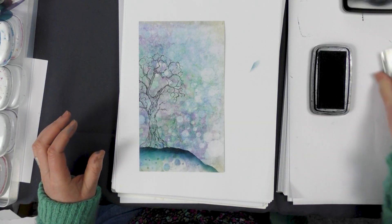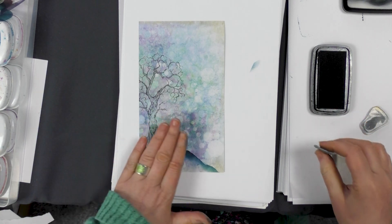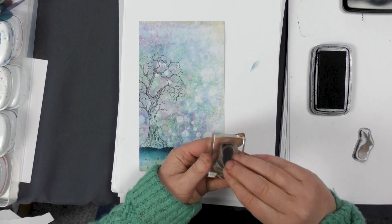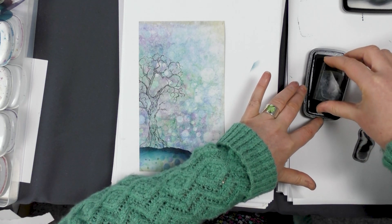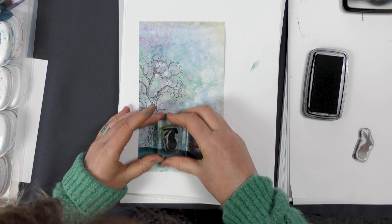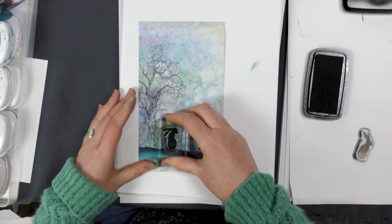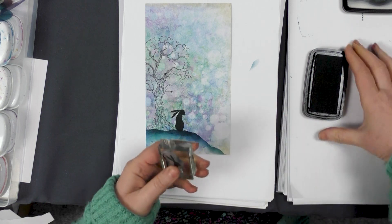I think what we're going to do is ink up our little hares and have them sitting here under the tree. Let's go with this one first and then just bob him down there. Give that a good press, and then I'll do the same with the other.